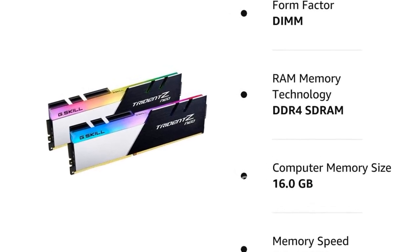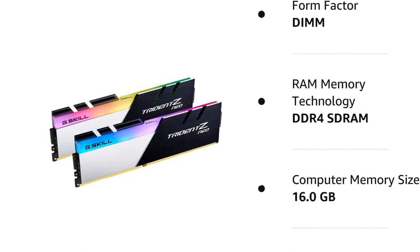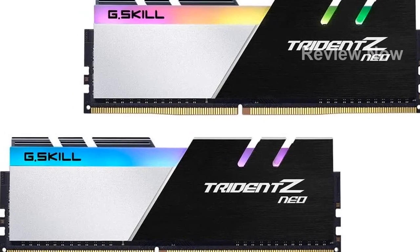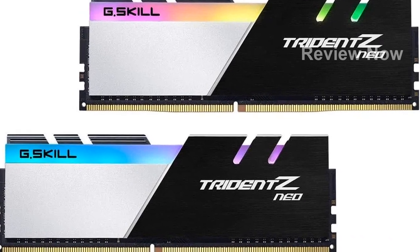Introducing the G-Skill Trident Z Neo Series DDR4 RAM. This powerful desktop computer memory is a must-have for any tech enthusiast. With its impressive specifications and innovative features, it's designed to take your computing experience to the next level.